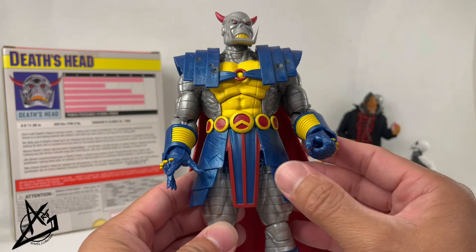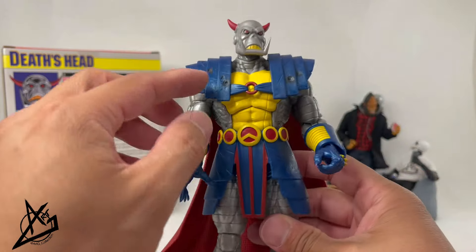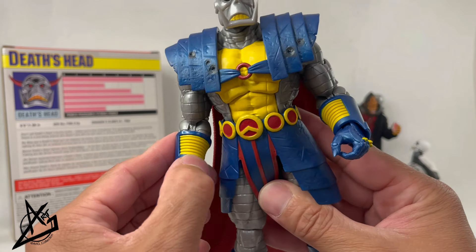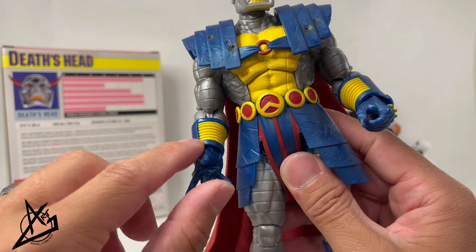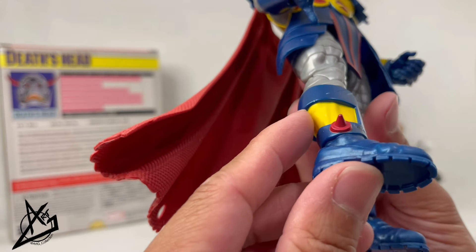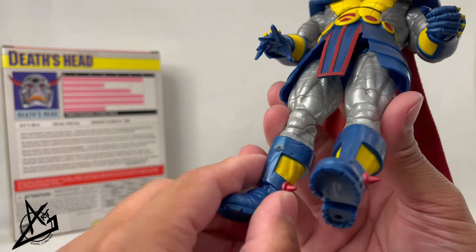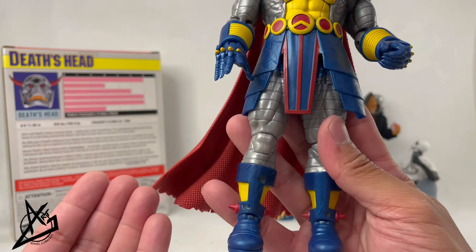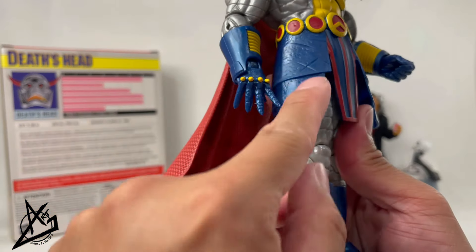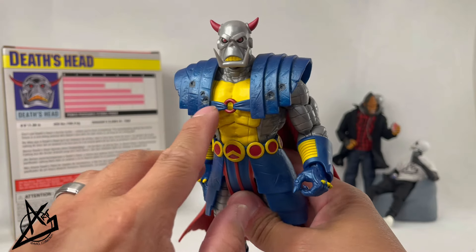When it comes to paint, they minimized it but it still looks good — applied where needed. The armor, gloves, skirt, and boots are all blue plastic, and then yellow paint is applied on top. That's where it throws things off a bit — the yellow looks like it's slightly bleeding at the edges, including on the spikes of the gloves. You can see where the edge stops. At least where they've done the damage areas they used a wash to accentuate the damage, and the bullet holes and dents are all blackened out, which is a nice touch.